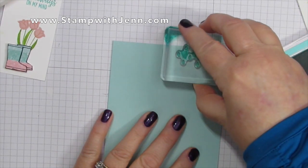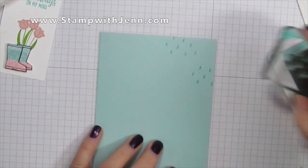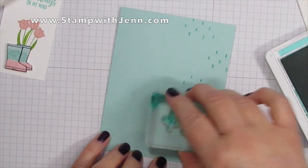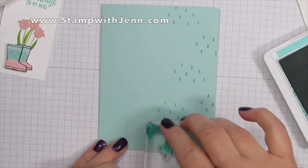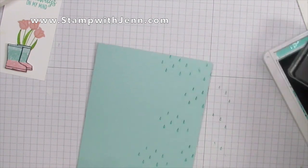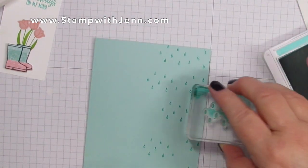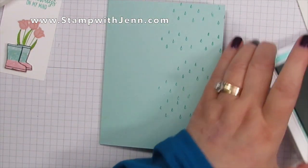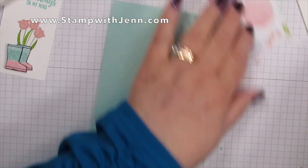Then I'm going to take my Coastal Cabana ink with the little raindrops from the Under My Umbrella stamp set — I love these little raindrops and I can see using them in lots of places. At the end I've got a card I made ahead of time using Pool Party raindrops, which also look nice; these are just a little bit more defined.